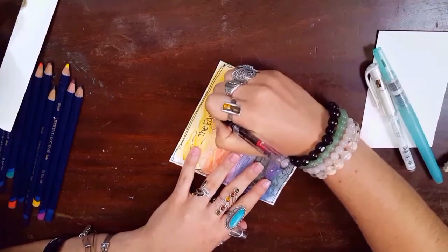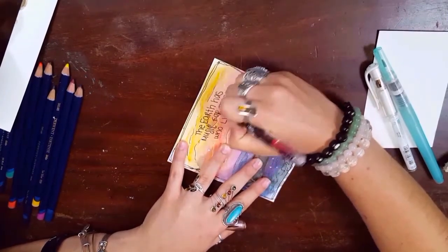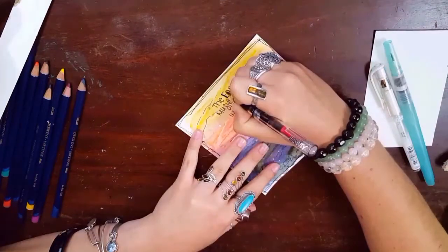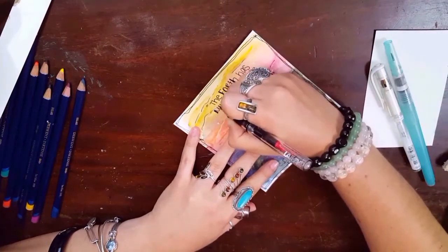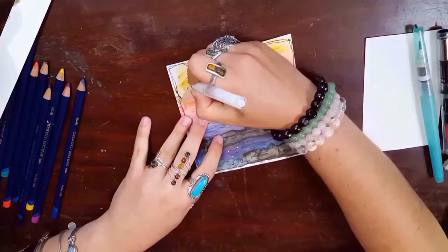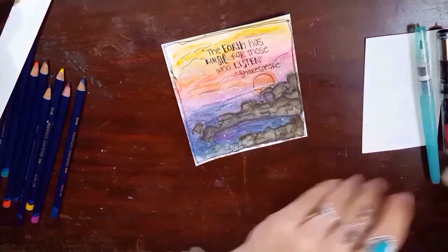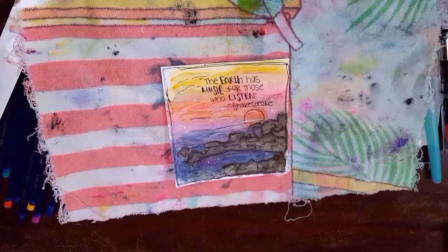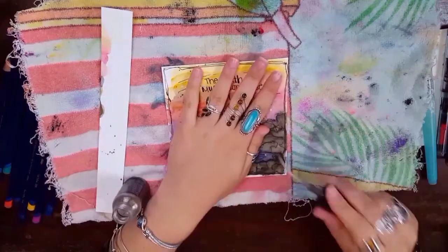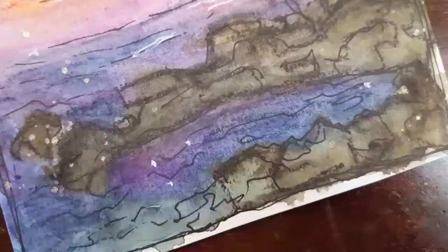The third prompt was a quote, so I chose a quote by Shakespeare: 'The earth has music for those who listen.' I thought that went really well with the scene that I chose. Then I went back in with my white pen and put a few little stars in the sky, reflecting in the water. And then I took some Tim Holtz mica spray in pewter, I think, and put some little dots in the corner just to add a little extra something.